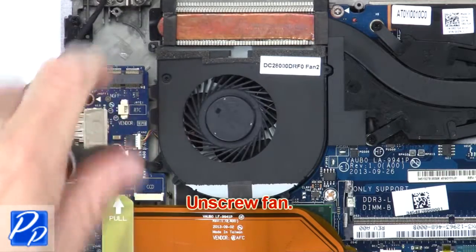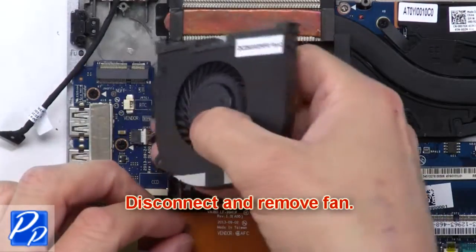Now unscrew the fan, then disconnect and remove the fan.